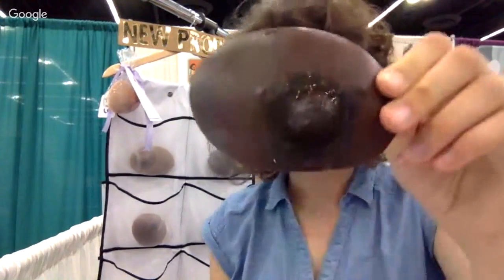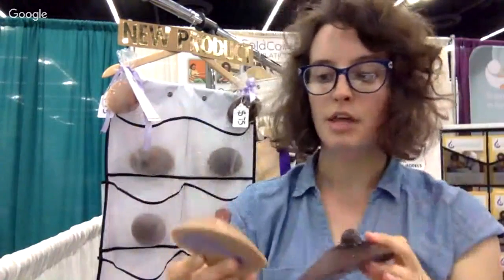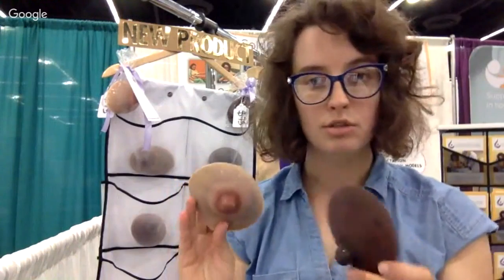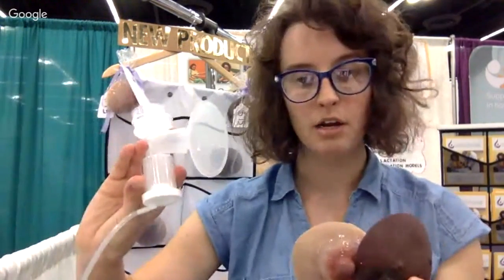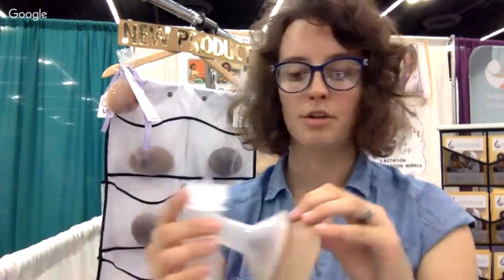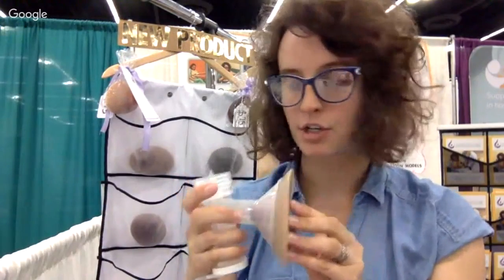We talked about blood blisters and pump flange injuries — different things that are usually related to lactation and incorrect use of things like a pump flange, which is this tool right here. It's attached to a breast pump. And if it is too small, then the nipple is going to come in and rub against this plastic part and cause a friction injury.